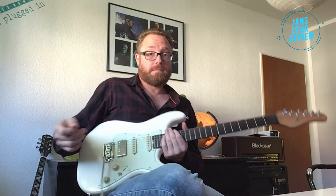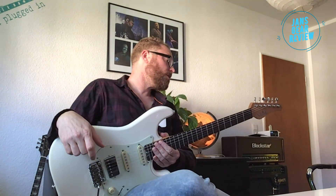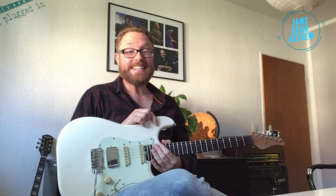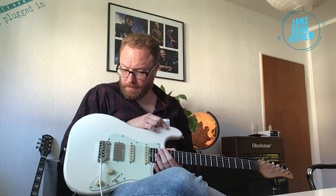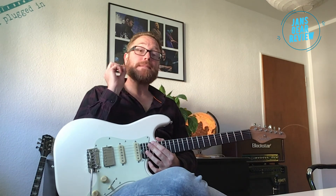Damit kann ich leben. Ich habe sie jetzt seit 14 Tagen im Dauergebrauch, und ganz ehrlich – ich habe in der Preisklasse noch nie so eine gute Strat gehört wie die hier von Schecter. Ganz großes Kino! Ich schicke sie mit einem weinenden Auge zurück. Noch eine kann ich mir einfach nicht hierhin hängen, aber das wäre tatsächlich eine, die ich auf der Wunschliste oben hätte – weil sie einfach unglaublich vielseitig ist und toll verarbeitet für das Geld. Bis zum nächsten Mal.